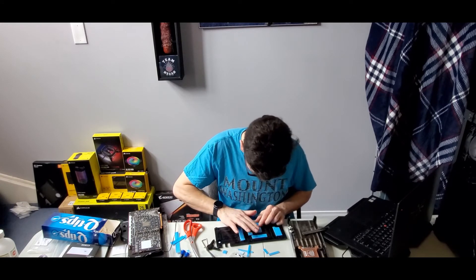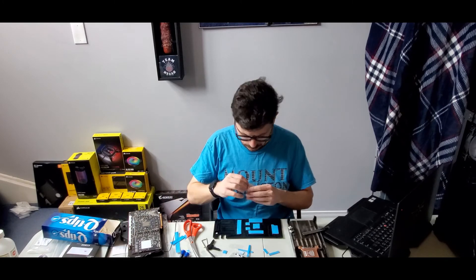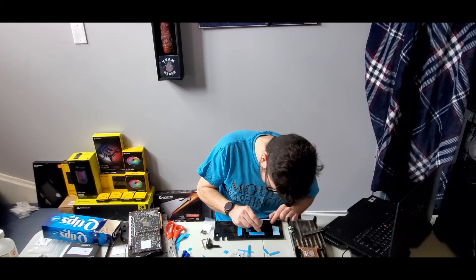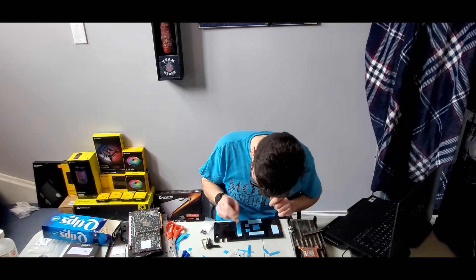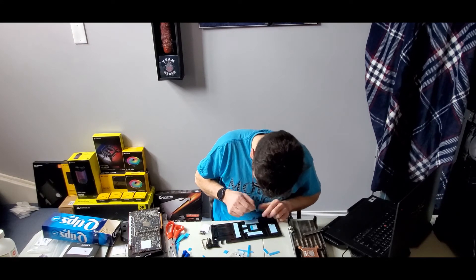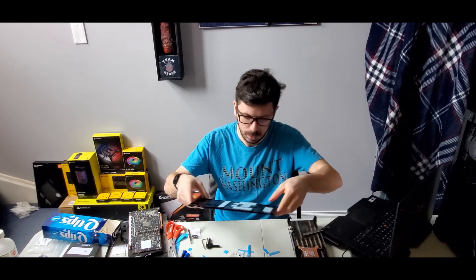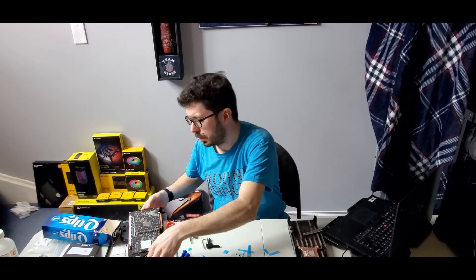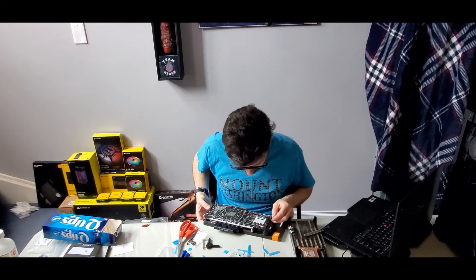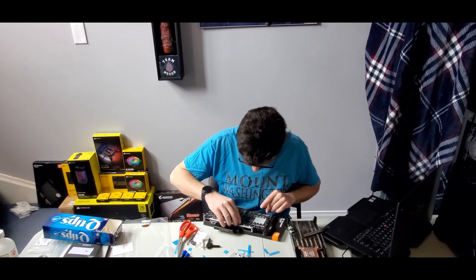Alright, let's go. So we've got everything on, and the next step is going to be using these longer screws. Okay, so everything is off and we're ready to put this on top. I've got a last chance to figure out what I want to do with this cable here — I don't want it in the front. If anything, I want to sneak it in the back.